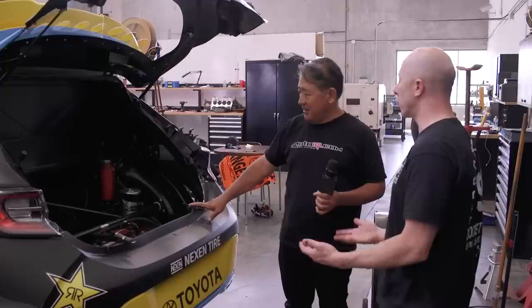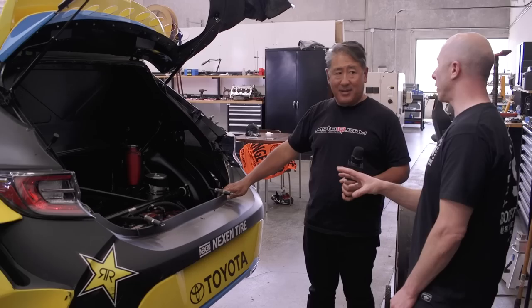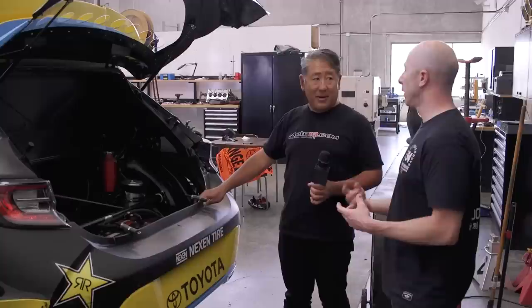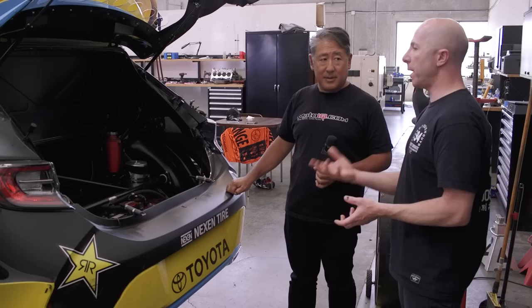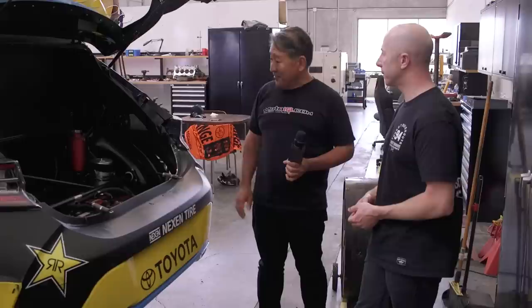The dry sump tank is actually in a false firewall up in the front of the car. The issue with a rear-mounted dry sump tank is that if there's an engine problem with bearing material going through the oiling system, you have to clean all of those lines — a long, hassle-prone process. They tried to fit the dry sump tank under the hood like drag cars do, but couldn't fit it, so the next best thing was mounting it inside the car against the firewall, then building a secondary firewall around the dry sump tank.